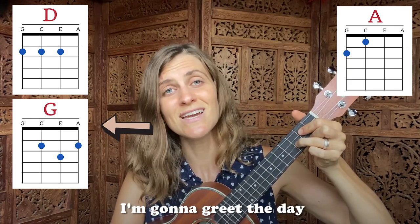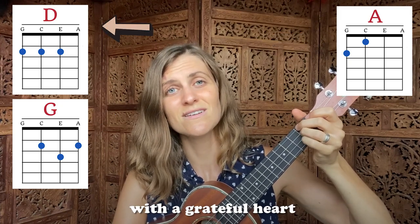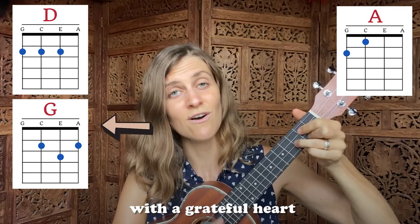I'm gonna greet the day with a grateful heart. I'm gonna greet the day with a grateful heart.